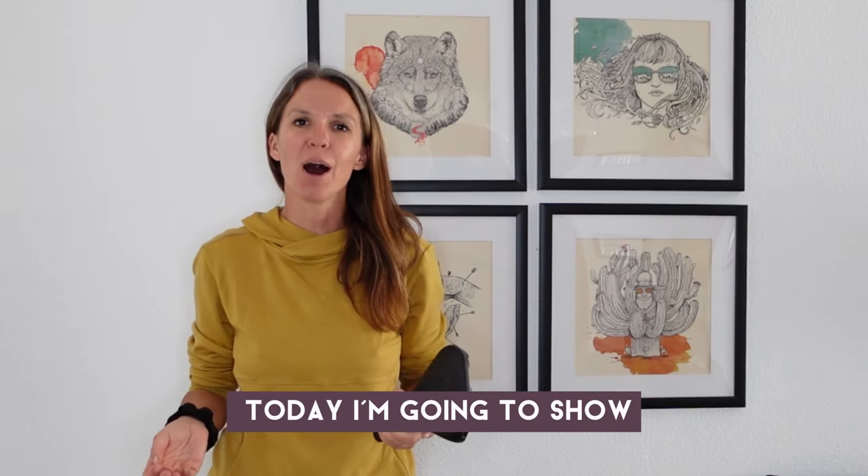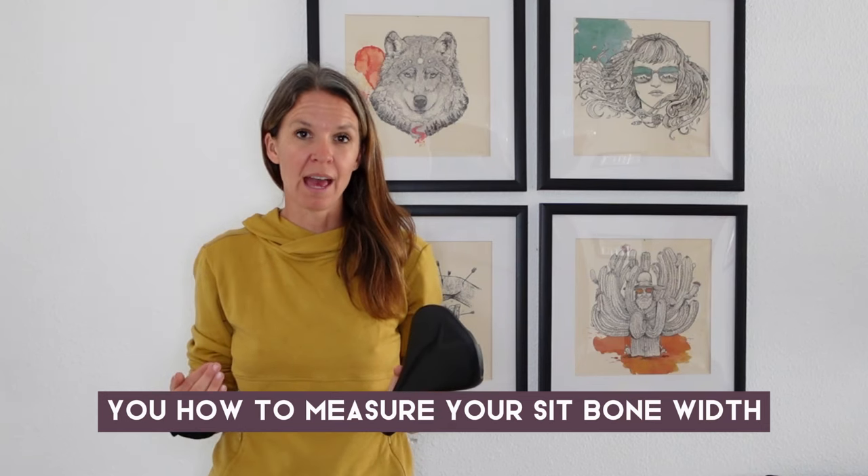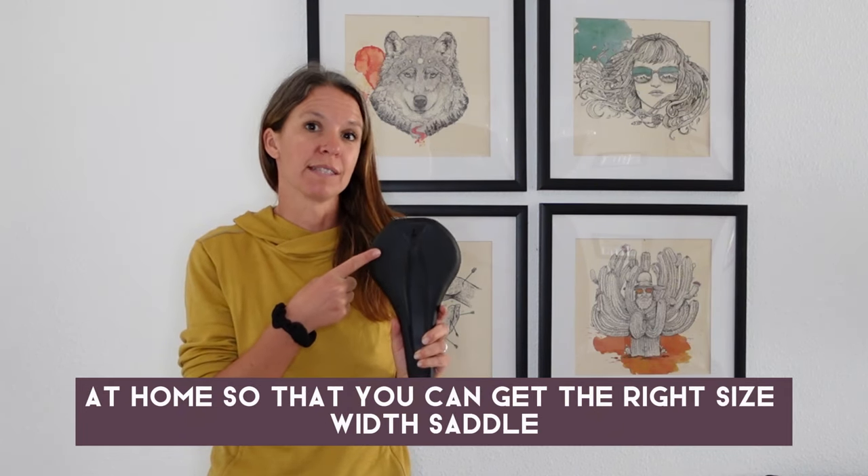Hi, I'm Kristen from femcyclist.com. Today I am going to show you how to measure your sit bone width at home so that you can get the right size width saddle.